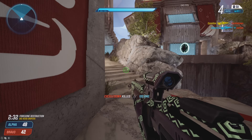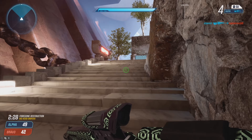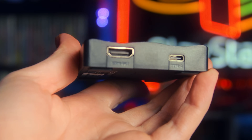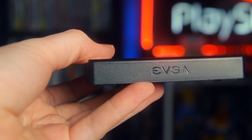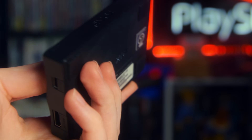It's here — the capture card you've been waiting for: 4K 60 pass-through, 1080p capture, uncompressed YUY2, 60 frames per second, all for the low, low price of just $60. It's here — the EVGA XR1 Lite, but not too light.